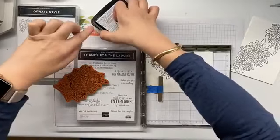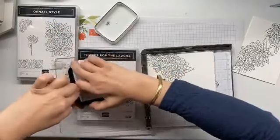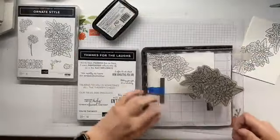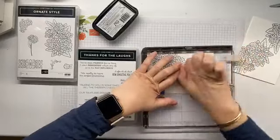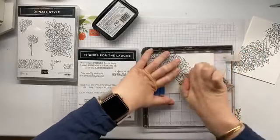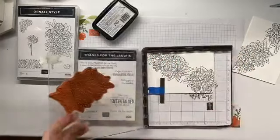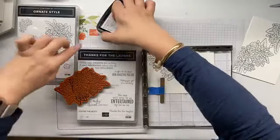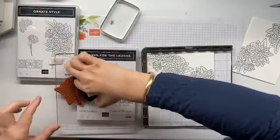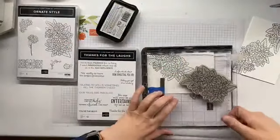Have any of you thought of using this stamp set like this? I would love to hear if you're full on colouring this stamp set or keeping it simple like I'm trying to today. I'm resisting every urge to go in and colour this — because that's really what I want to do. Like, really want to.